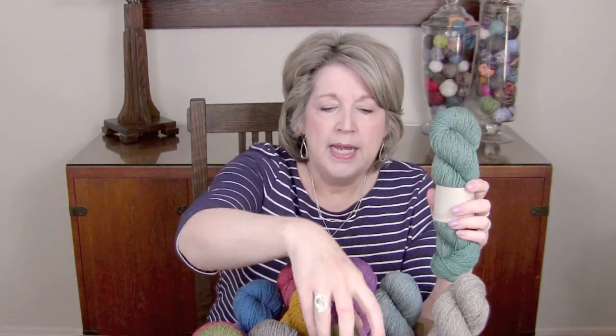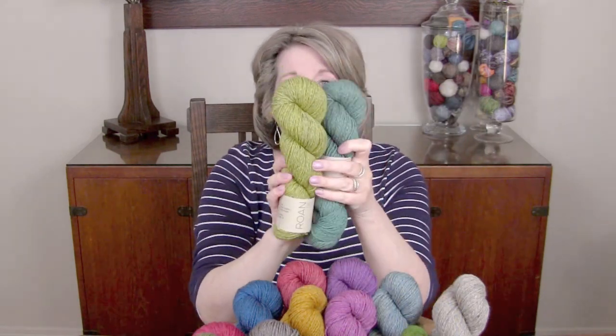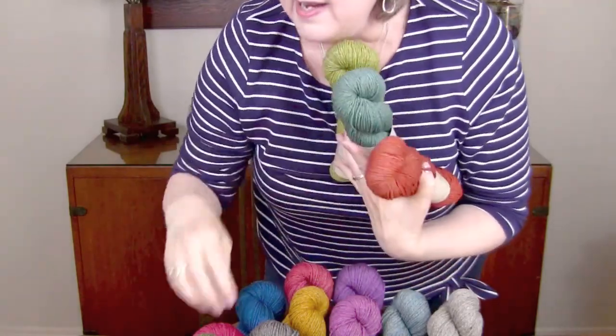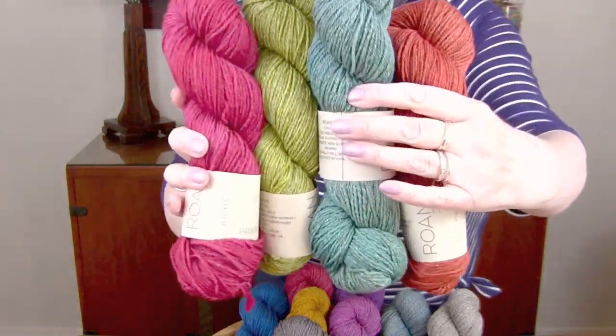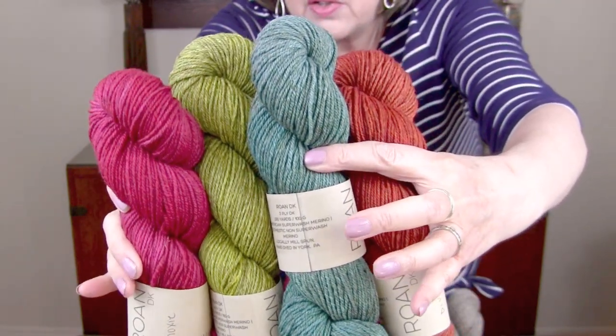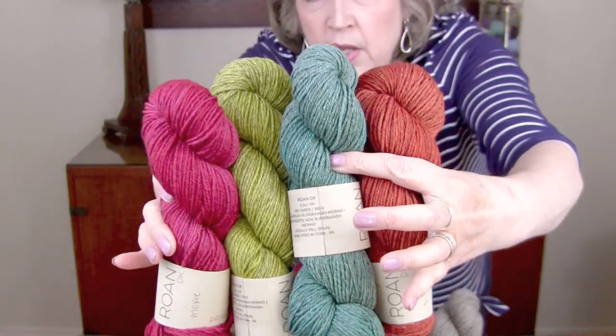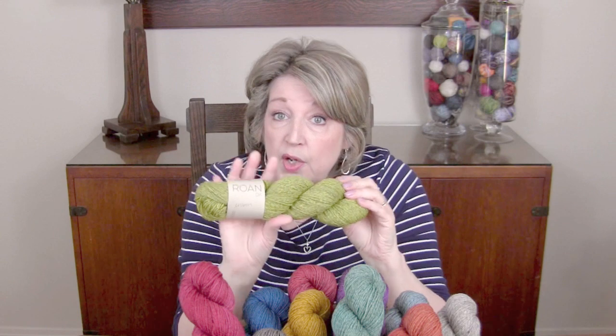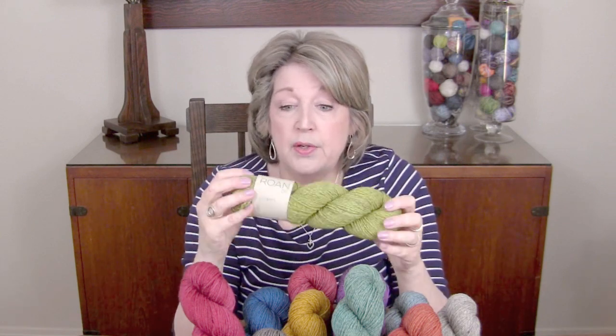There is just an incredible depth of color because the darker colors come through. Can you see the undertones of the blackish-brown under there? That just gives the whole scheme more depth, color play, and variety. I call it a semi-solid because you do have those undertones coming through, but it knits up like a solid because you don't have lights and darks or different colors popping in and out. So it is a gorgeous yarn.